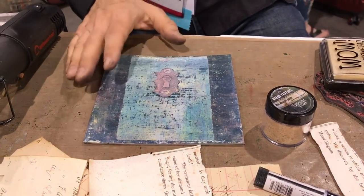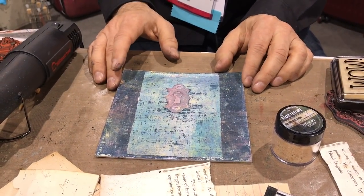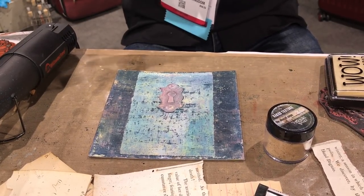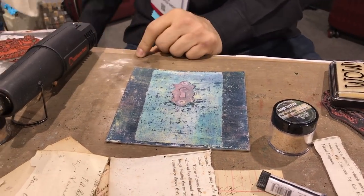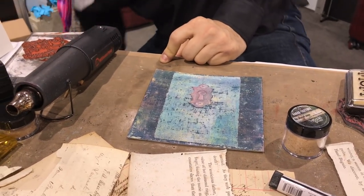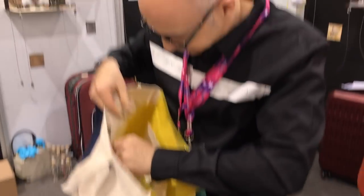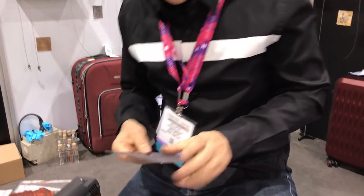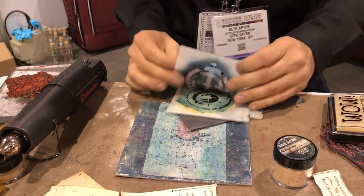I'm going to demo some and just show you what you can do. I have a background here that I painted — just a little chipboard artboard. I'm going to work around here using a number of different techniques for embossing. I need to get stencils from my stash. I have this series of stencils that I'm going to use with a number of different embossing powders.